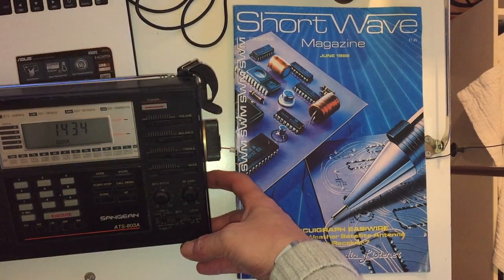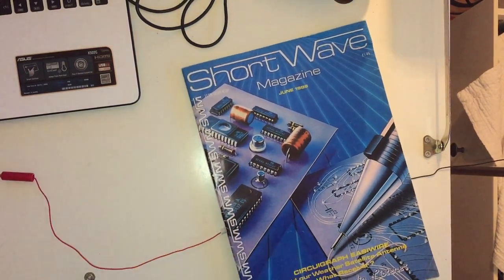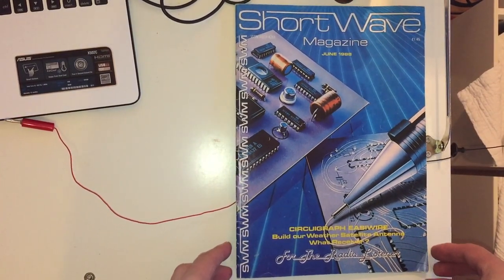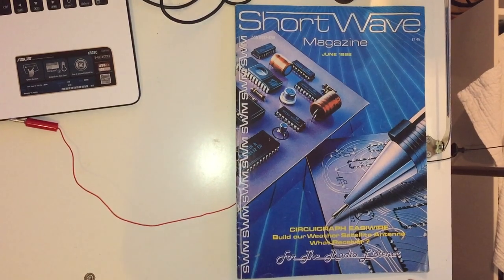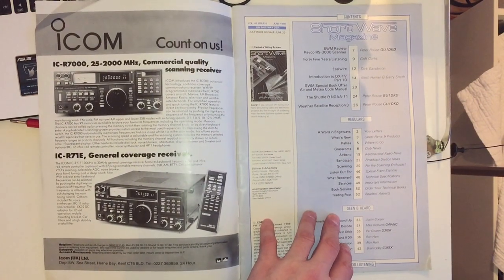So this is the front cover. There's what they call a Circuit Graph - 'Easy Wire: Build Our Weather Satellite Antenna.' There's basically an article on a method of wiring up circuit boards without using solder. I'm not sure if it ever caught on because I don't think I've ever seen it other than in this magazine.